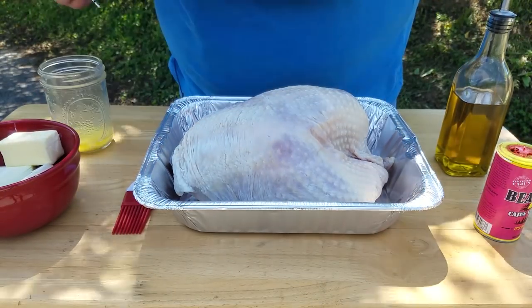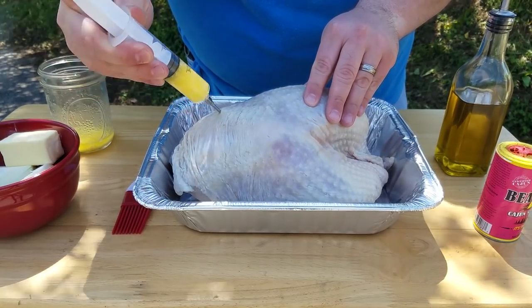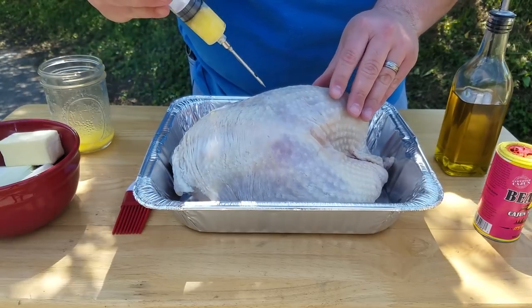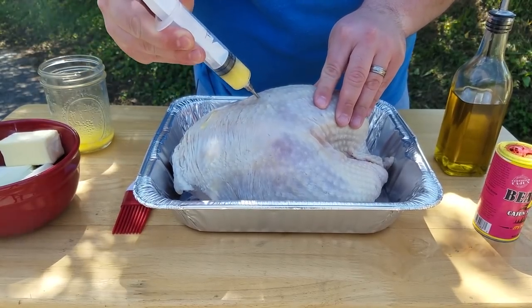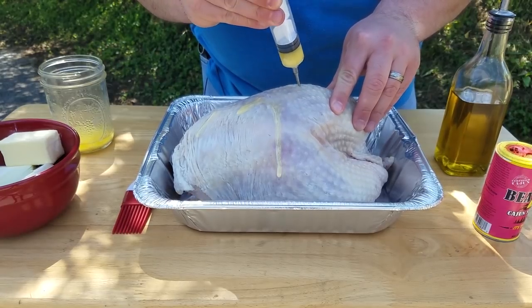I'm going to hit it with the butter injection in a couple places here. You'll lose a little bit sometimes, but that's fine.